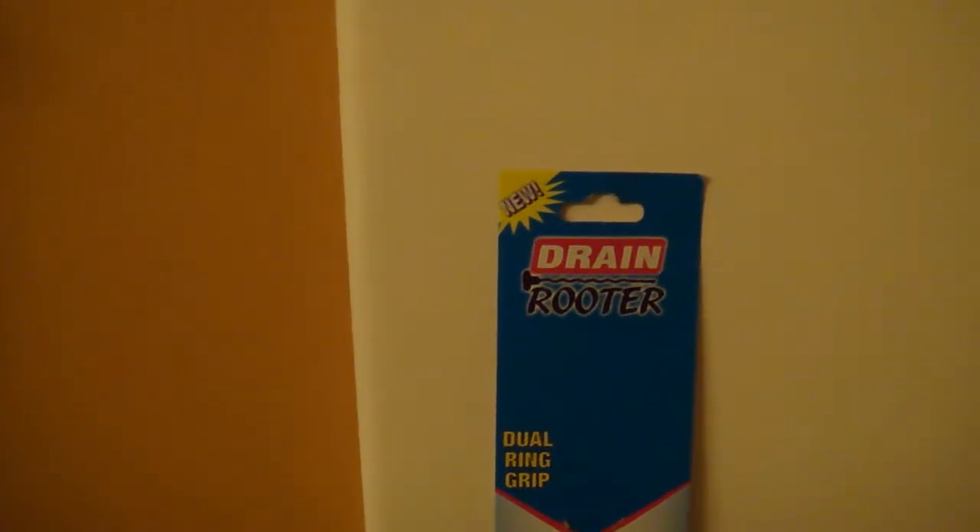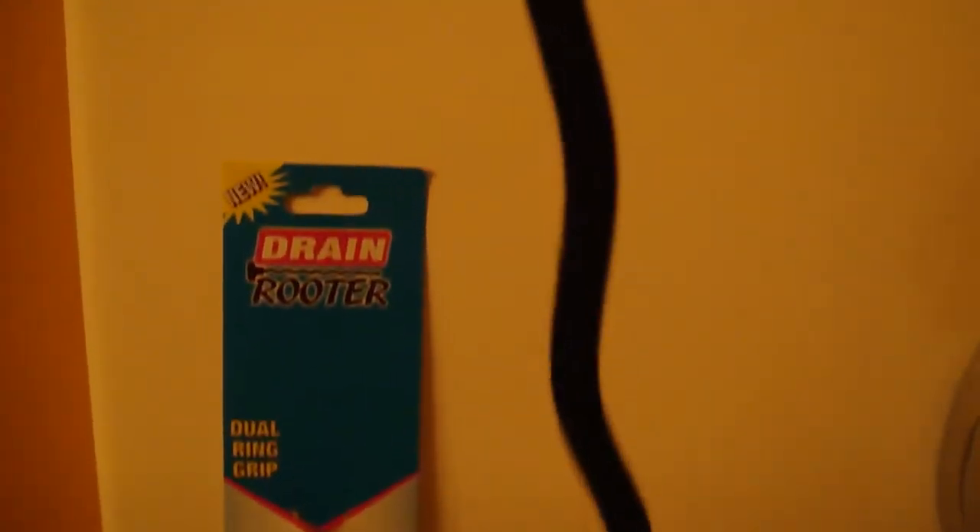I tried the drain router and let me tell you, you can't go wrong for a dollar — it works wonderful. I know it's designed mainly for sinks, but I used it on the tub drain that was moving kind of slow, and I'm going to show you the end results of all that was pulled out deep inside that tub drain — hair and all kinds of stuff.